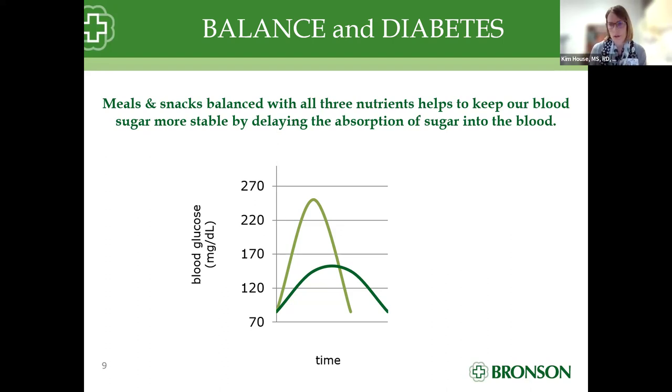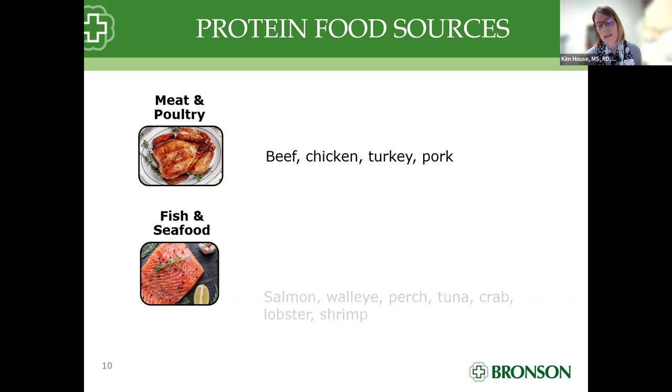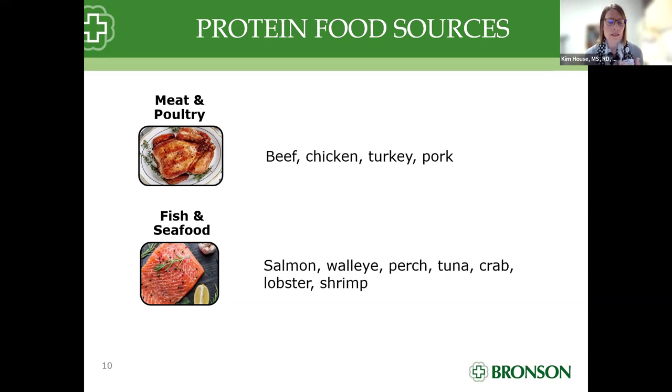Let's check out those protein sources. We have to begin with meat and poultry — anything animal is protein. Protein helps to manage, repair, and build our muscles, helps to heal wounds, and also has hormones and other vitamins and minerals. So our beef, chicken, ground turkey like we're suggesting today, and pork are all protein sources, including fish and seafood. We'll talk about modifications at the end because there are healthier options for our heart.